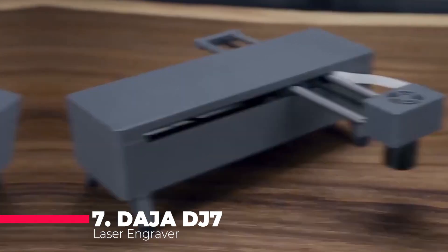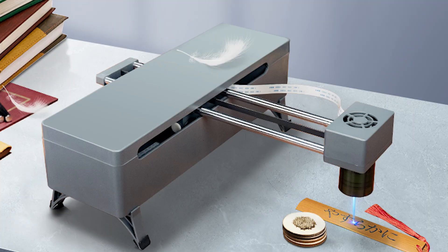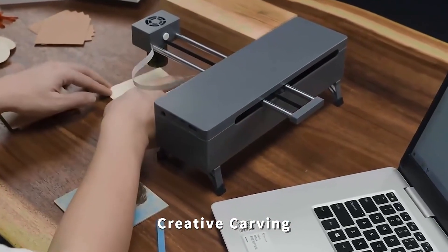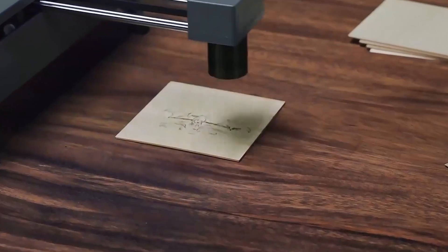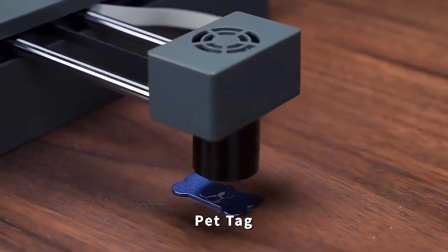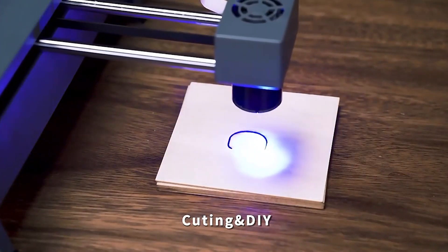Kicking off our list is the Daja DJ7, a portable powerhouse designed for the enthusiast on the go. This machine is not just about portability — it's a versatile tool that can handle a variety of materials, from painted metal and leather to wood, glass, and plastic. Its CNC laser cutter and roller ensure that your engravings are not only precise, but also have that professional touch.